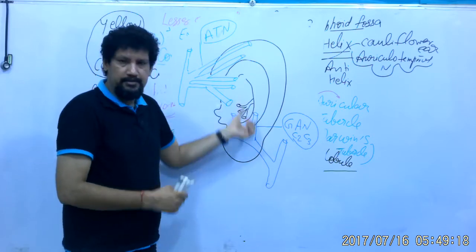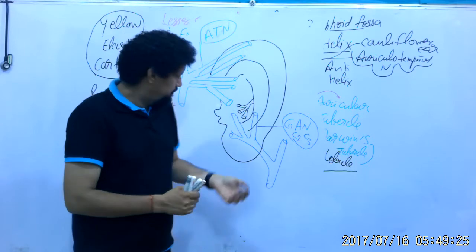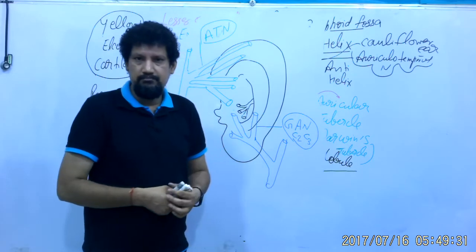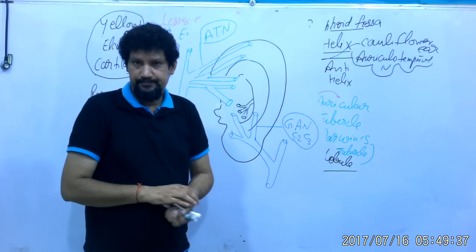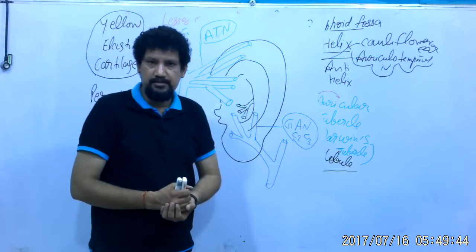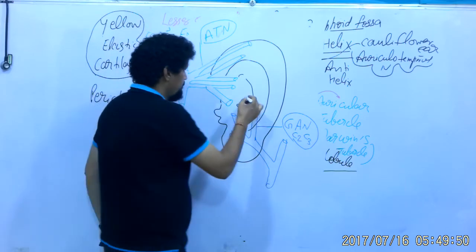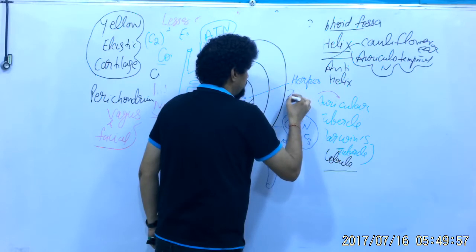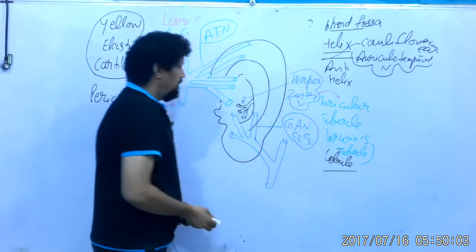Some fibers are also auricular fibers of the facial nerve, so a small part is innervated by the facial nerve and the vagus nerve. This part has clinical importance: when there is infection of the geniculate ganglion of the facial nerve by herpes zoster virus, this part and the posterior part of the external acoustic meatus develop blisters of herpes zoster virus.